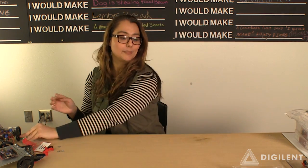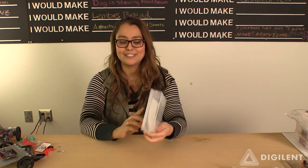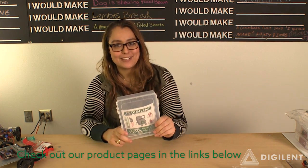Our next product is another accessory product, and I'm actually excited about it. This was our holiday bundle — it's a student project box to make all of your kits ruggedized in your backpack.